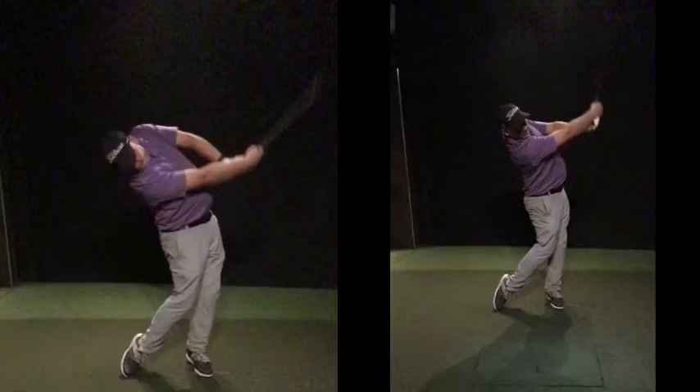It looks like you've got a really heavy earring on your right and it's like dragging you around there, way underneath there. Longevity is going to be tougher like that.